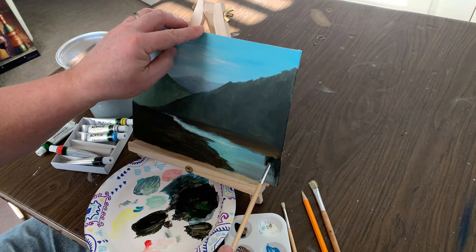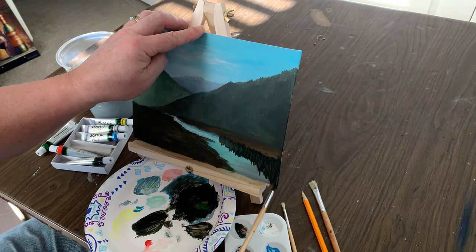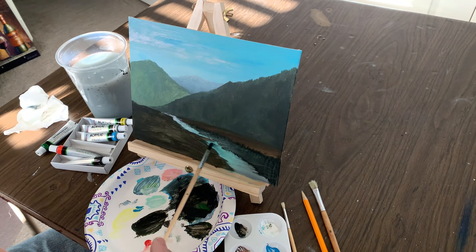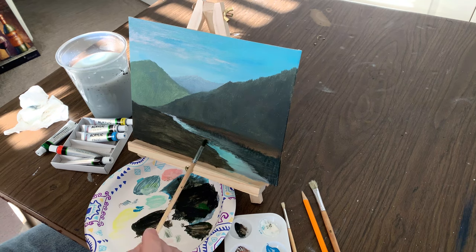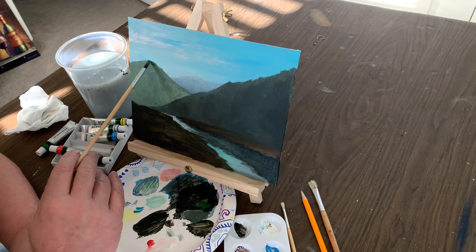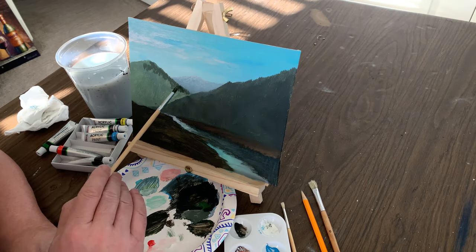Take the number four brush and some of our darker color and put in the reflections of that mountain range closest to us in the water. Then we'll do some horizontal strokes to make it look like the stream is flowing instead of going up and down. The light is coming in from the left side of the painting, so we're going to add some shadows to the back side of that middle mountain range.